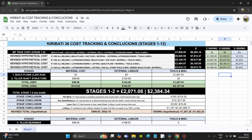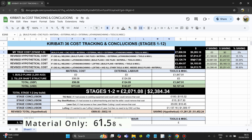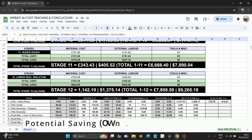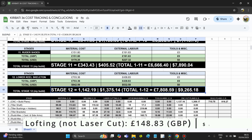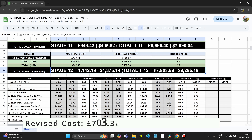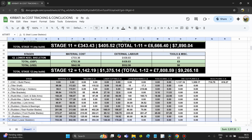Conclusion: the total for stage 12 came to £1,142.19 / $1,375.14 USD. Material stood for 61.58% and laser cutting and external welding stood for 38.42%. If I welded this myself I could have saved £290 / $354.30. If I used lofting instead of laser cutting and cut all the pieces myself, I could have saved an additional £148.83 / $178.28 USD — that would have brought the cost for this stage down to £703.36 / $842.56 USD.